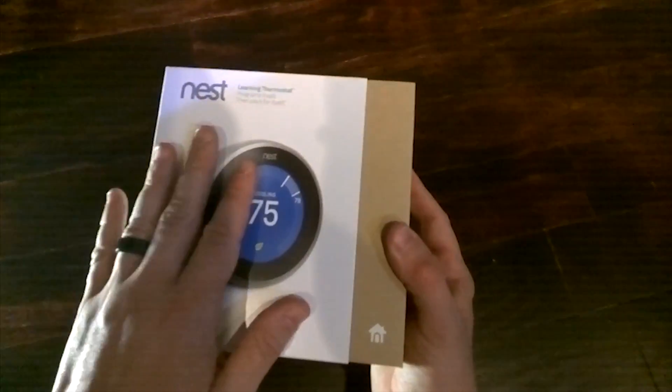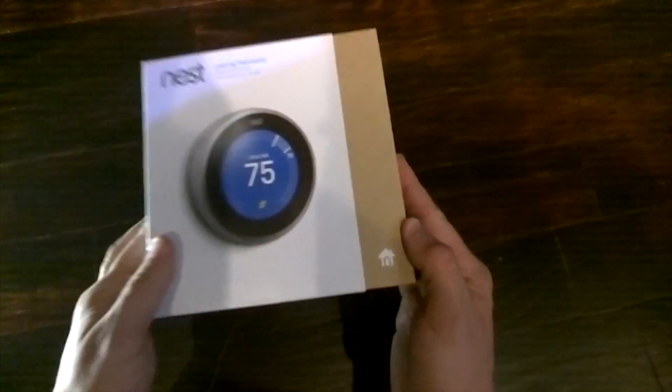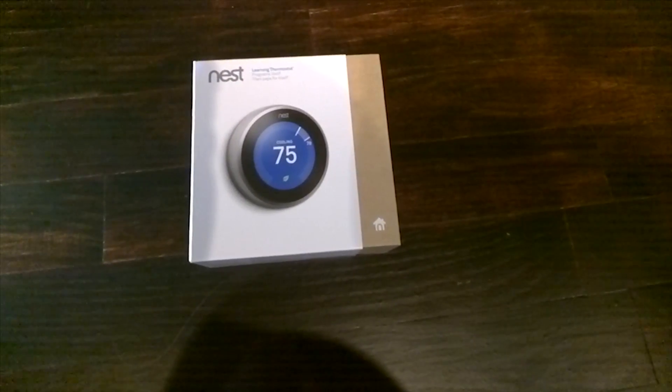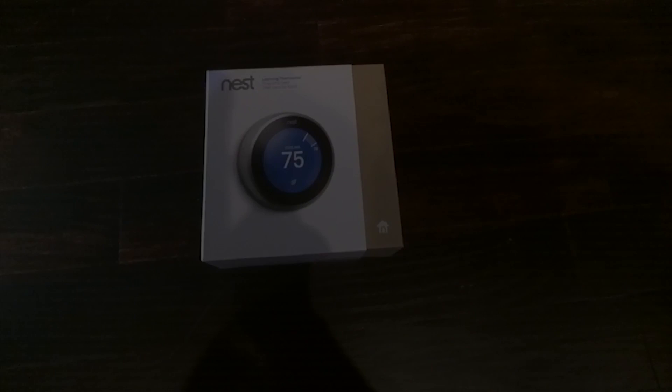These were just two questions that I had while I was waiting for my Nest to come in. If you guys have any questions on the Nest 3 or the jump from Nest 2 to Nest 3, feel free to leave them in the comments below, and as always, thanks for watching.